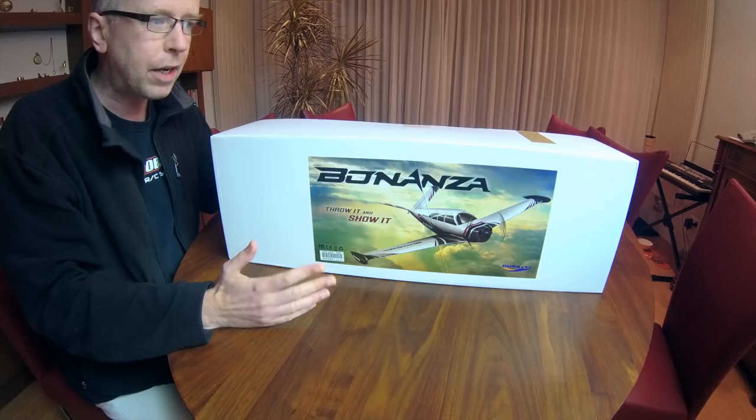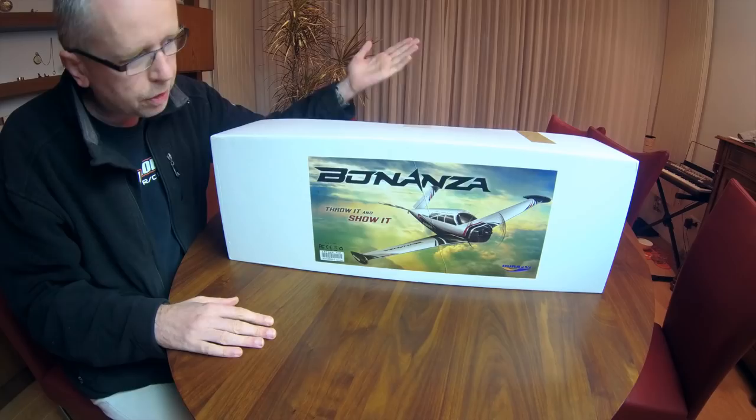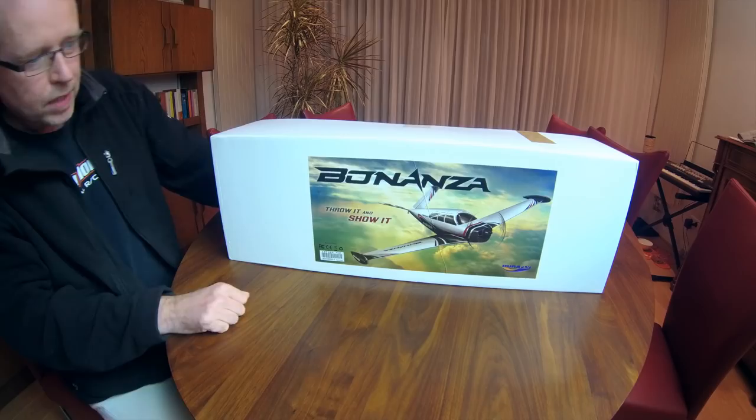So that's the second good thing about this airplane - it's relatively cheap, inexpensive, especially for a DuraFly. It was here in one day and the transport costs were zero. I really don't know if that's true all over the world, but here in Europe there were no transit costs for this model.